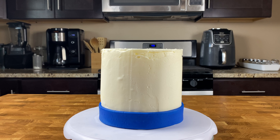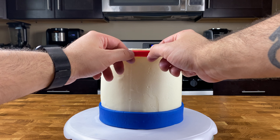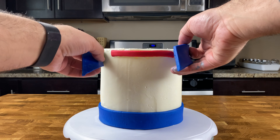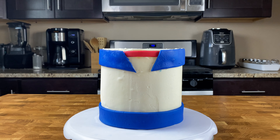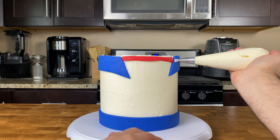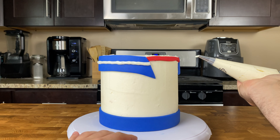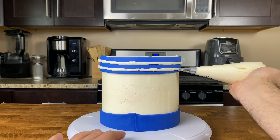Now do the same thing up top. Take your small red fondant strip — about three inches long and a quarter inch wide — lightly brush the back with water, and place it on the top front of the cake. For the top fondant border, trim the edges at a 45-degree angle, brush the back with water, and gently wrap from the back to the front. Then with a piping bag fitted with a small round tip, pipe two parallel buttercream stripes on the top fondant collar by holding the bag in place and rotating the turntable.